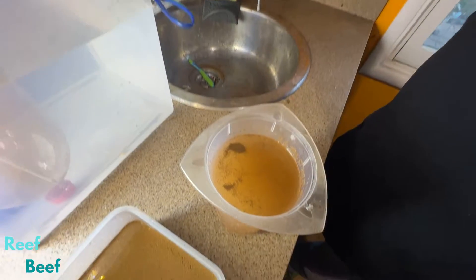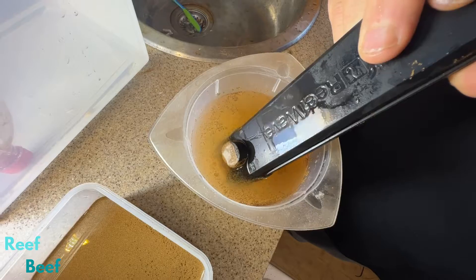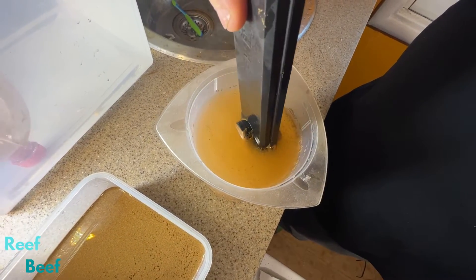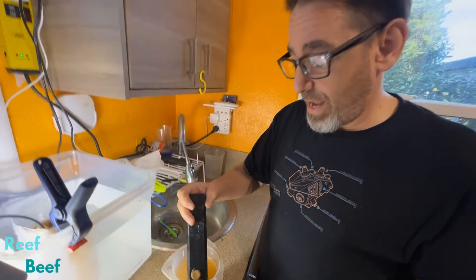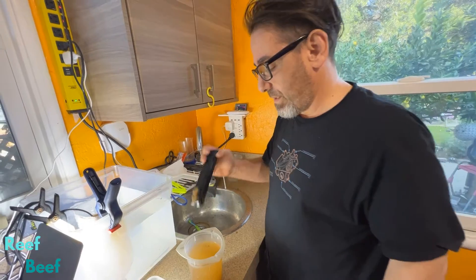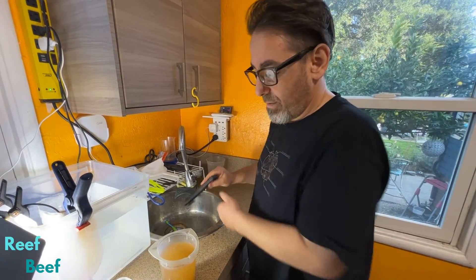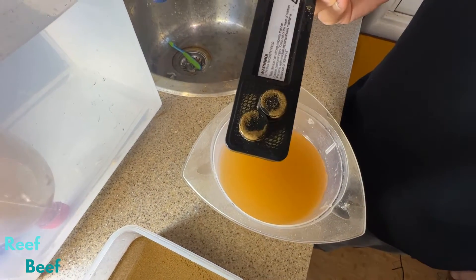Remember, these are just the shells. The Artemia themselves are in there swimming around. It's kind of like vacuuming them up. It's fun - not fun enough to want to spend 10 minutes doing it every day, but five minutes is kind of fun. And much fewer numbers are sticking, as you can see.